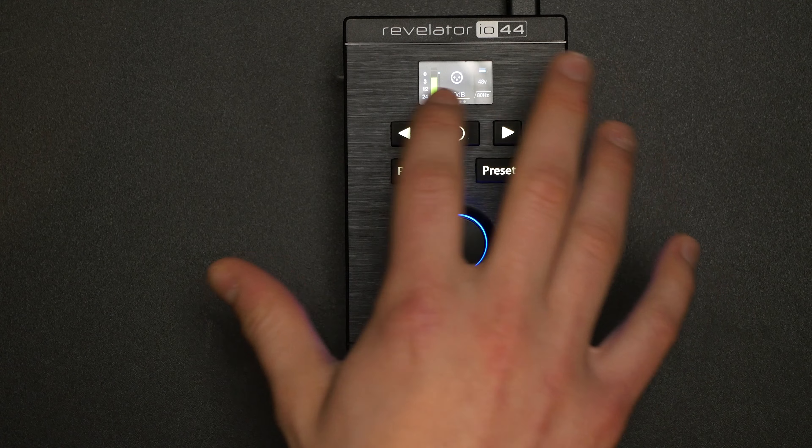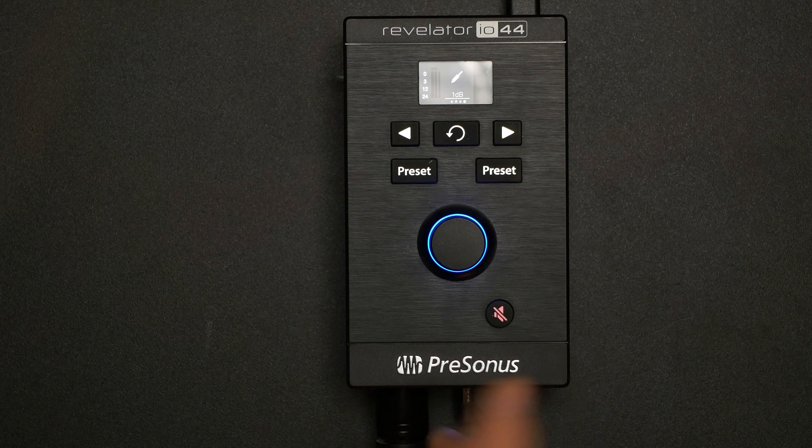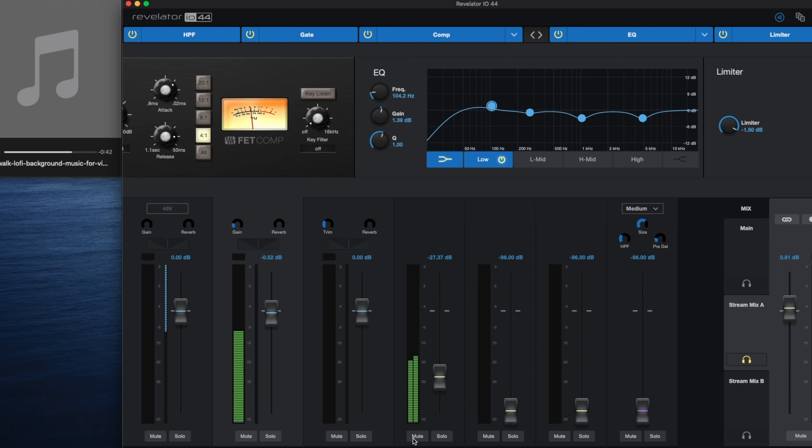The arrows allow you to cycle through. There's also a line in here — if you want to pipe in another sound, there's an eighth-inch jack there, you can do that. And there's a dedicated channel to adjust that input volume, so you can tweak the mix and set up a stream mix for whatever you're doing, all from the interface.